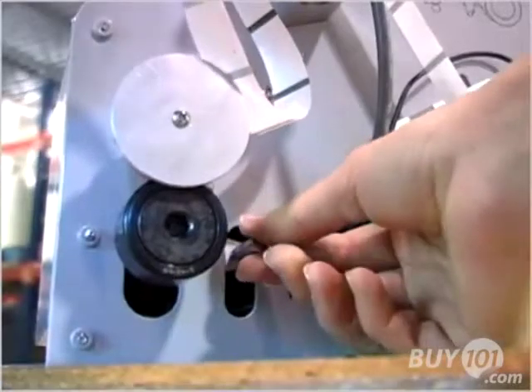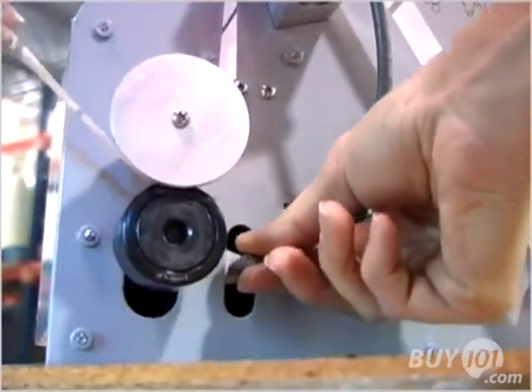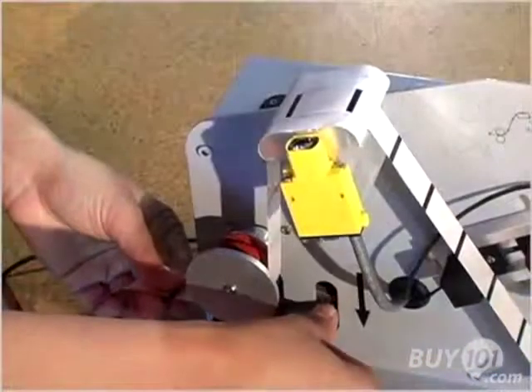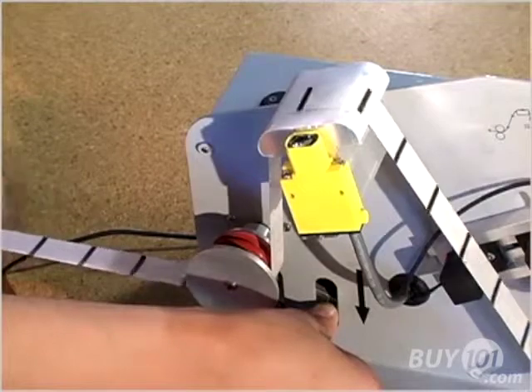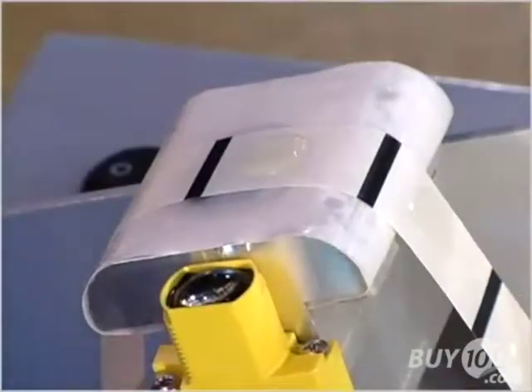Press down on the spring-loaded lever located to the right of the motor-driven and clamp rollers in order to create space between the two rollers. Thread the liner between the separated rollers and release. Pull on the liner until a single adhesive pattern comes to rest on the nose plate.